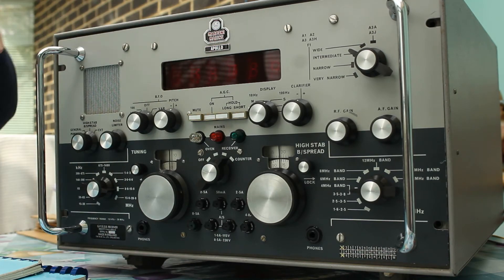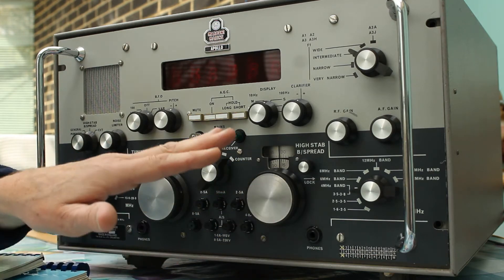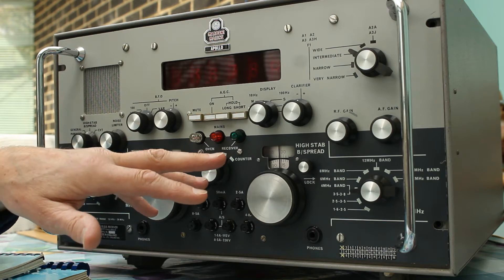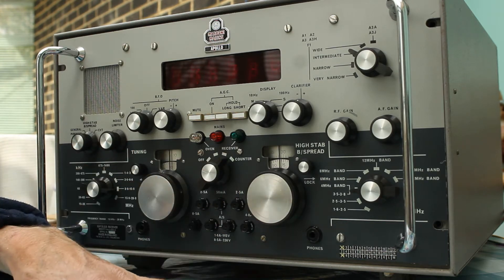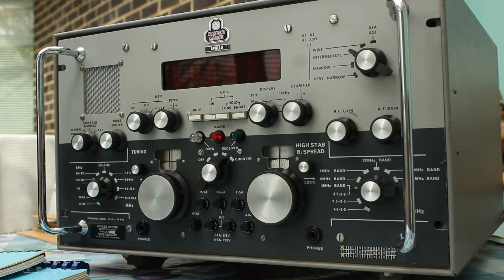As I said, it's got general purpose tuning and high stability tuning, which implies it's got two local oscillators, and there are two IFs as well — one IF at 100kHz and the other at 1.1 megahertz. I've never suffered from breakthrough at 1.1 megs, because that's bang in the middle of the broadcast band for AM, but it has always not responded to that.